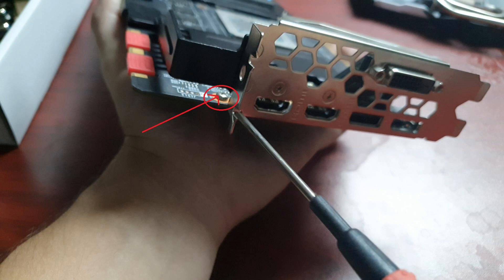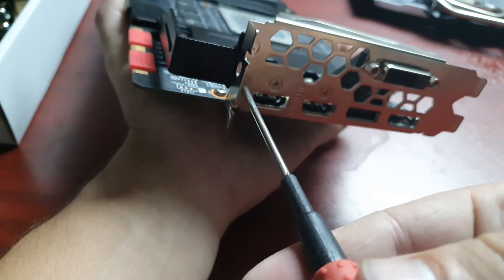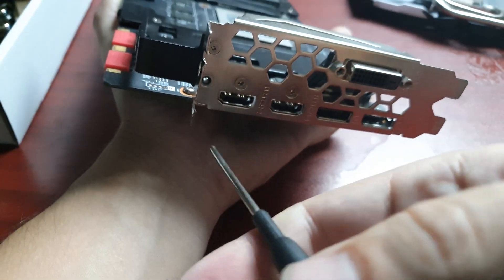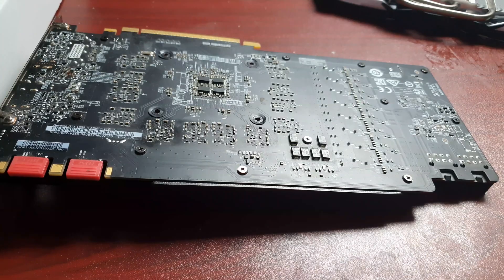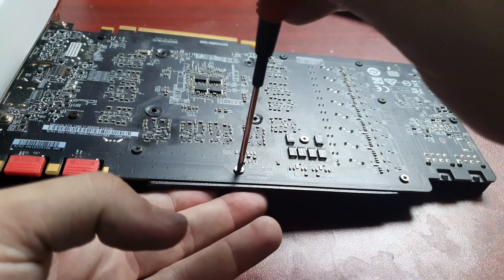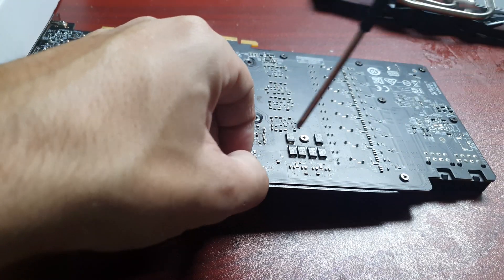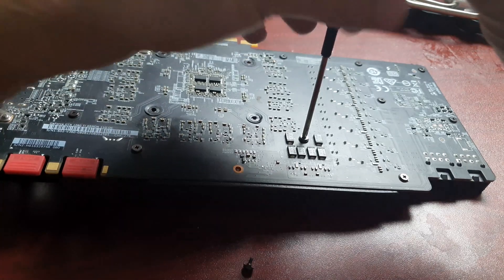Guess why I'm showing you this in a screenshot? Yes, I forgot that screw because it was not in the manual. But luckily I'm the sort of person that double-checks everything, and I noticed the GPU block wasn't perfectly aligned — it was that screw pushing against the GPU water block. So I had to take everything apart and reassemble everything again.